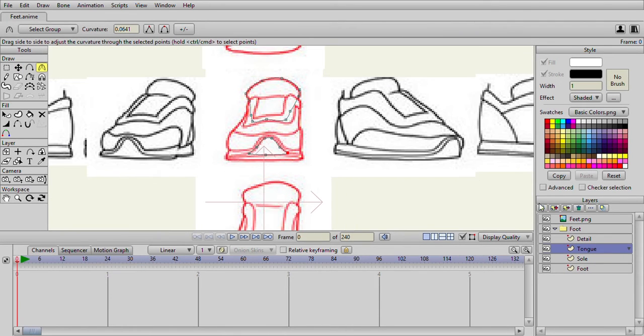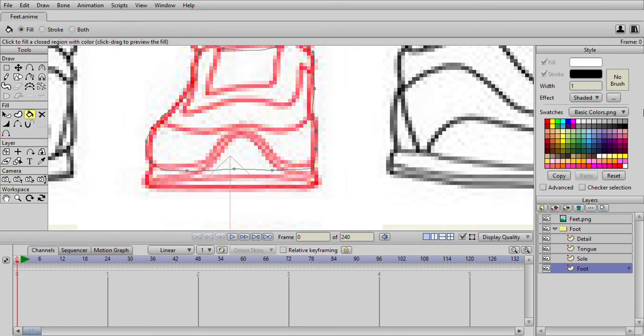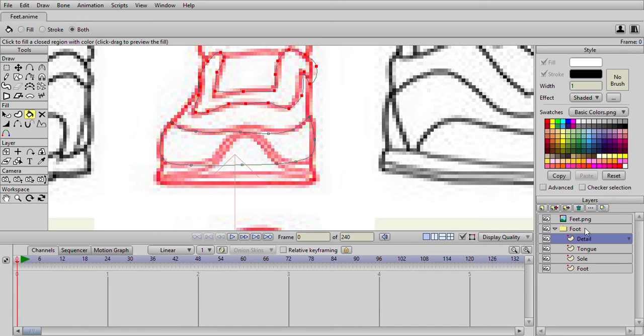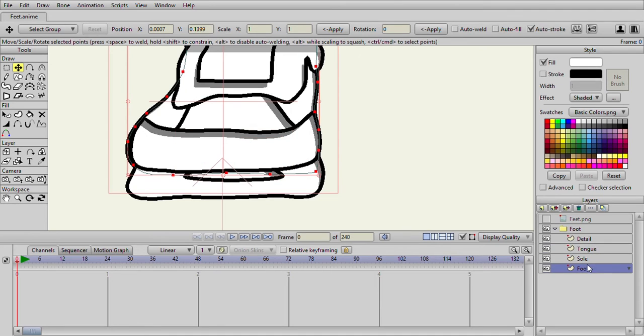But it will work. If you hide that, this is what we are left with. If we start adding some color, I'm just going to color them white. I'll go to my fill bucket, go to the shoe and paint that white. I want both to be one, so I'll paint that white. The sole could be white, the tongue could be white, and the details also be white.